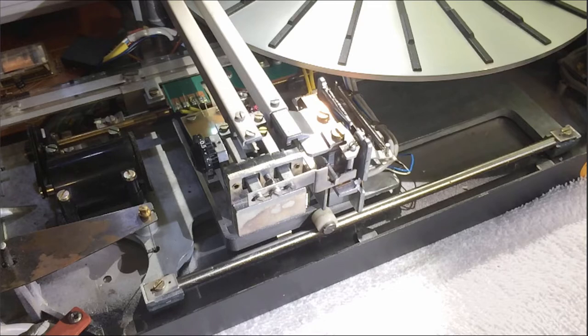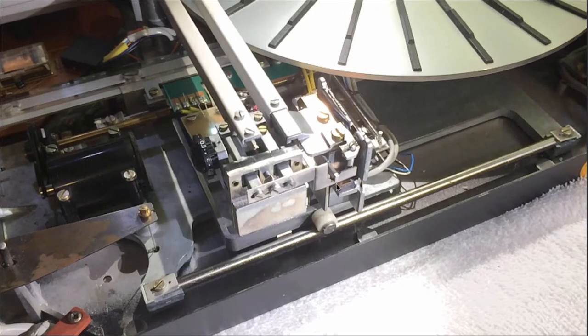Let's have a look. You see here it moves up and now it releases it. There is about a two millimeter gap so that the tonearm is truly free.